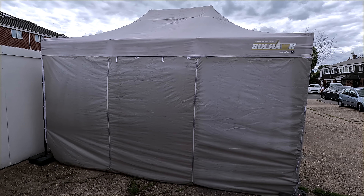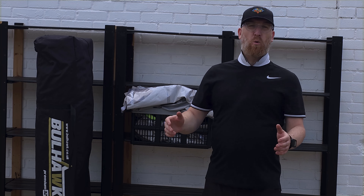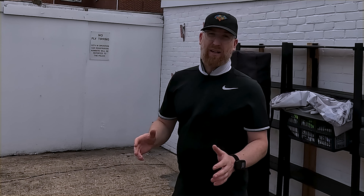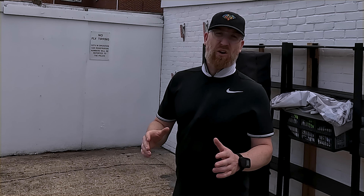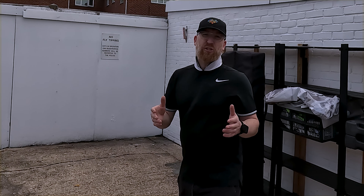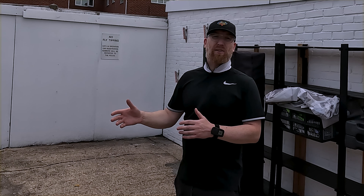And there you have it — a fully erected Premium 32 ready for work. So what's my overall opinion on the Bullhawk Premium 32? Well, this could save you a lot of money. It's only £200 without the sides and £269.99 with the sides. Working in the UK or anywhere really, different weather will have an effect on your income — and this is the biggest problem. For a little over £200 you aren't going to have to cancel your customers.